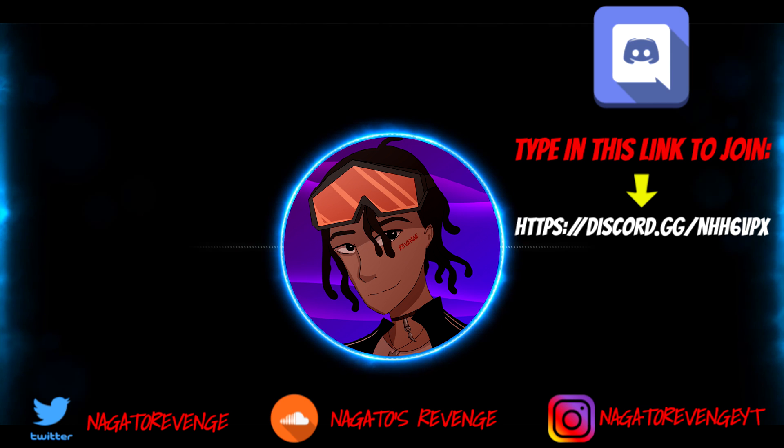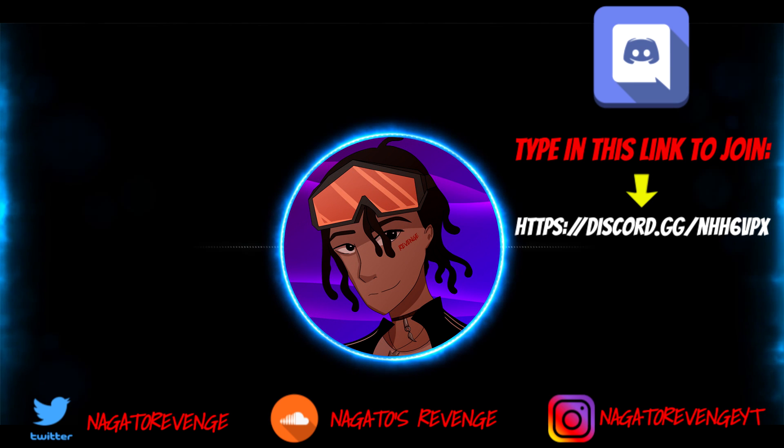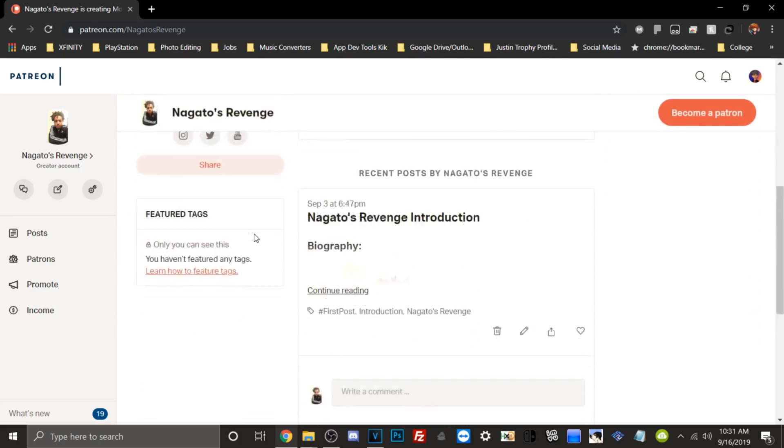Hey everyone, it's Nagato's Revenge. Hope you enjoyed today's video. I highly recommend following my social media so you never miss the latest hacking guides and tutorials — subscribe and hit the notification button. I'll be dropping content for the Vita, PS4, PS3, and more. You can also become a patron — I'll have a card on screen. Hope you really enjoyed this video and I'll see y'all next time — peace.